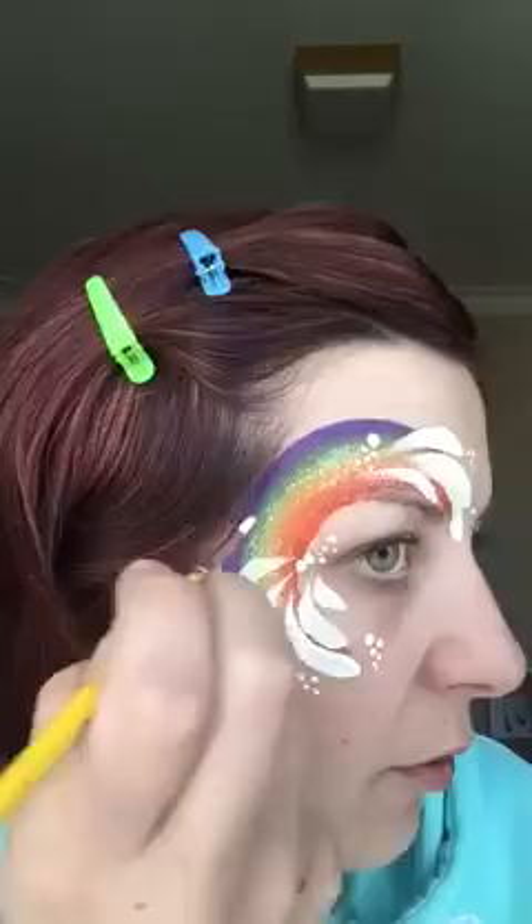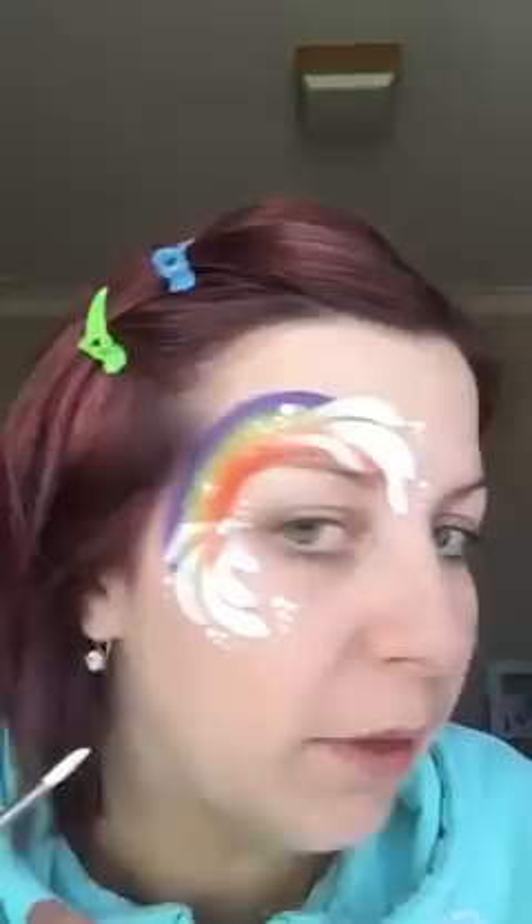I'm going to grab my number three. Quickly load that up. I like to use a smaller brush for my starbursts so they don't end up too fat and thick. I like to do a dot first, then flick them out very delicately. Even after painting for a year, I still do the occasional bodgy thing. It is a lot harder to paint on yourself.